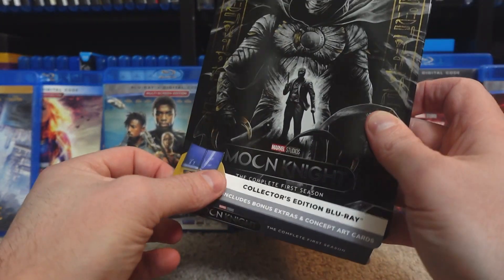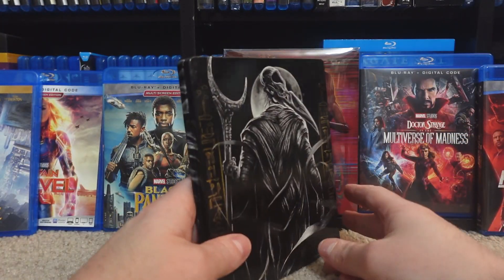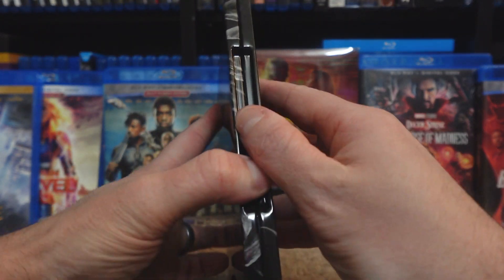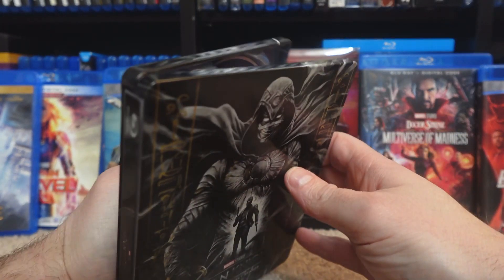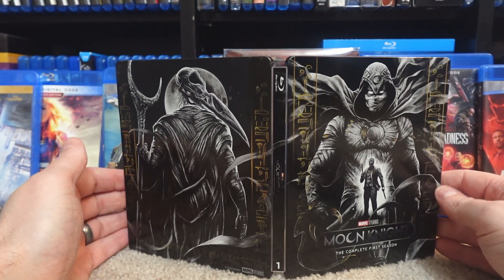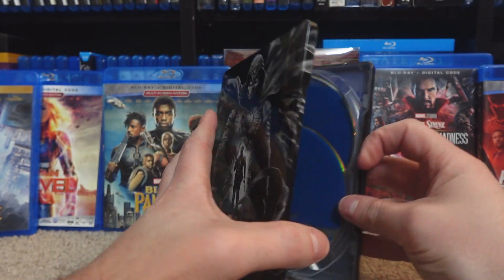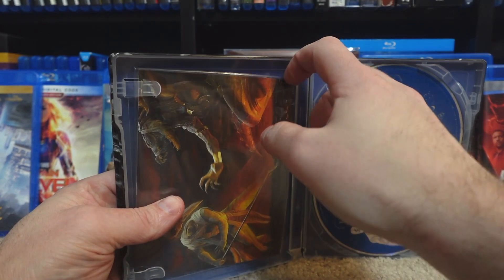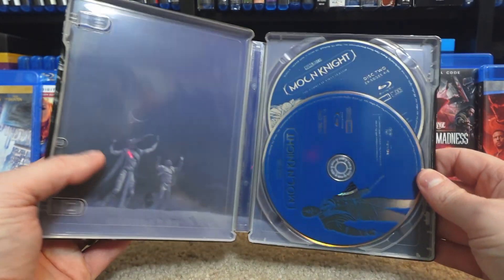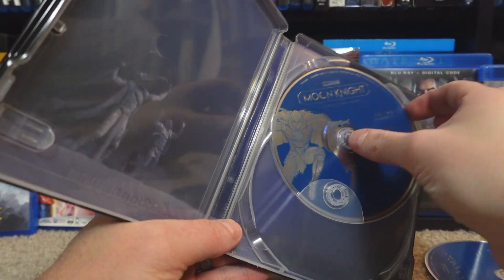I'm going to take this off. This is actually all the information — I see the back. Let's see how it looks. Pull it out. They really did a great job with the look of this Steelbook. I actually think it's really pretty. So let's take these out, and we have the discs in. It's nice to have a little bit of artwork underneath in the back there.